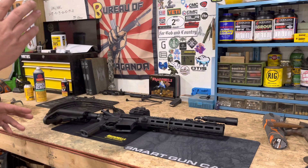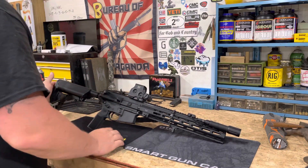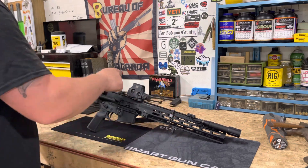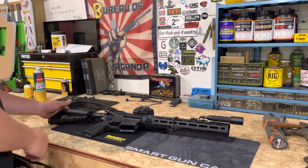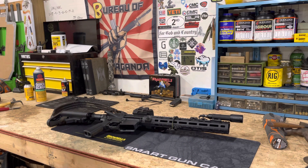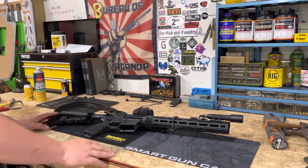Brownells is a huge supporter of the channel — they're just amazing people over there. You can see this right here, this is my BRN4 that I'm working on. I should have the barrel and bolt carrier this week hopefully. It's a Brownells BRN4 — it's 416 compatible so it's all 416 parts upper. They also make the BRN 180. Go check them out, get the Edge program — it's free two-day shipping on all your orders.